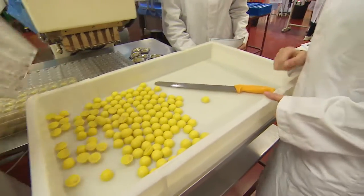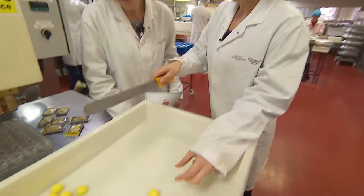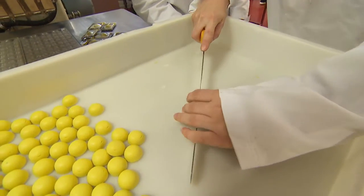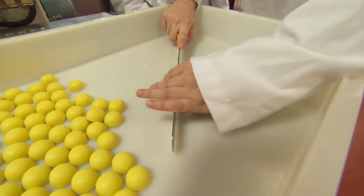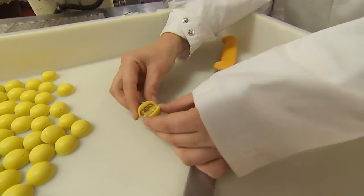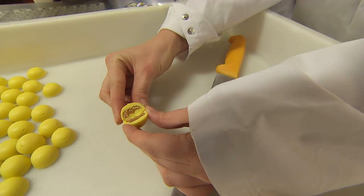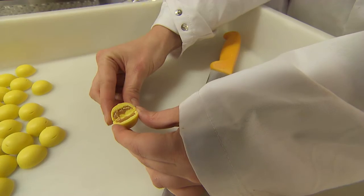What you can see here is the little yellow yolk that we were just making on the machine. If we cut one open and see what it looks like — you can see the gooey delicious caramel inside. Just like the yolk of an egg — very, very clever!